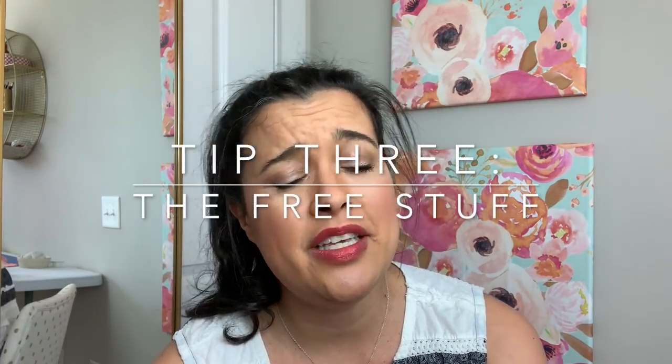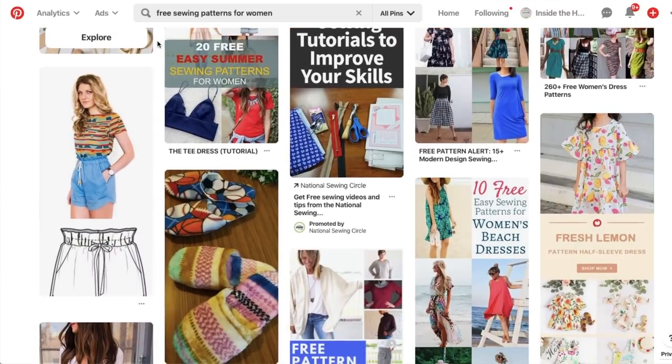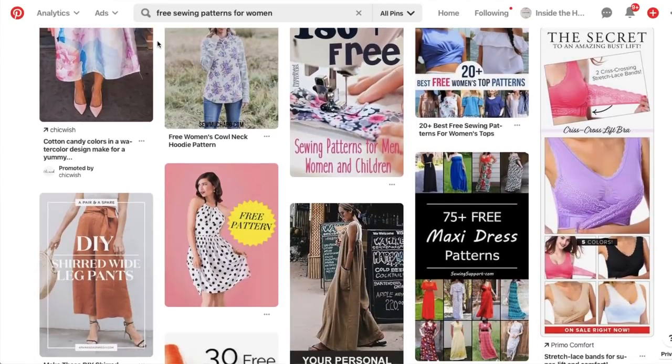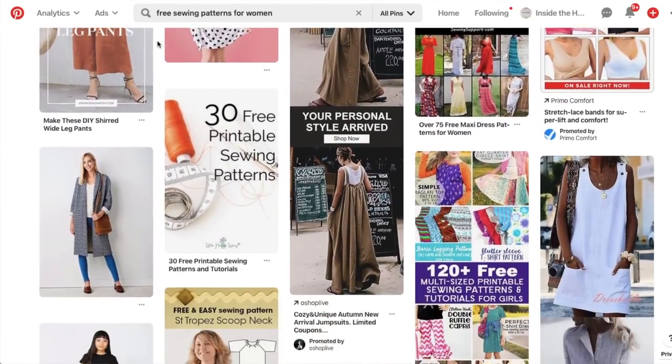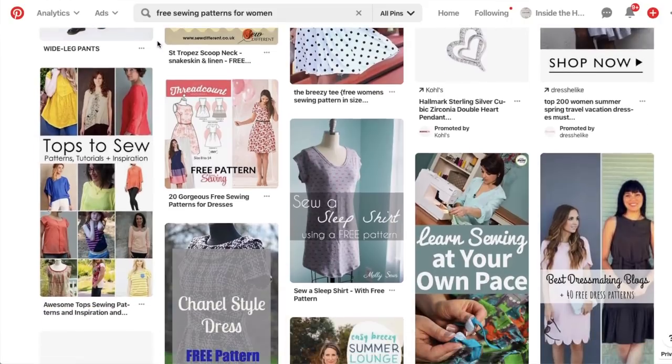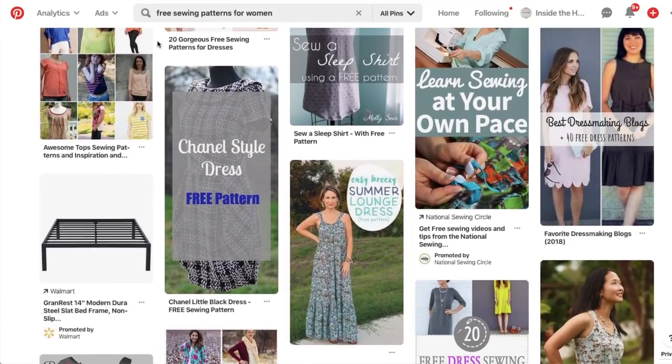Tip number three is don't make the free stuff. I know this is really hard to resist — you're on Pinterest every day, so excited, you want to make all this stuff. But those indie patterns can be $15 to $20 a piece, or you get impatient and don't want to wait for a McCall's or Big Four sale, so you start going down the rabbit hole of free sewing patterns online. I'm just here to tell you, as someone who's been down that path before, they're not all great.